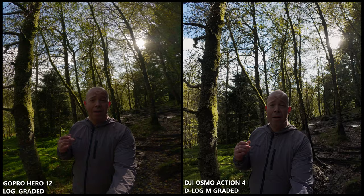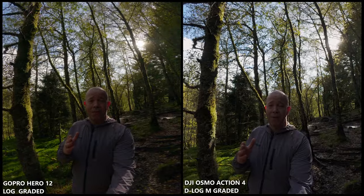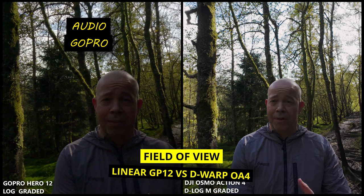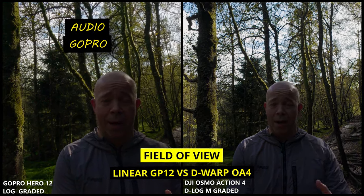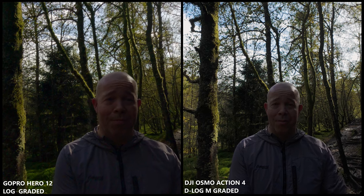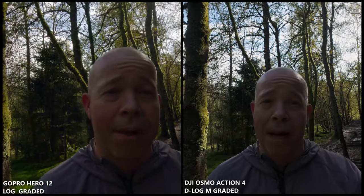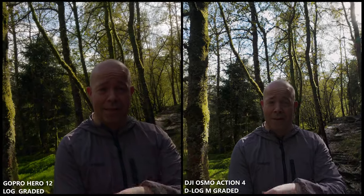Let's switch to linear and see standard de-warp on the Osmo Action 4 and linear on GoPro Hero 12, just to see how that looks out in nature. We're standing at exactly the same point as with the ultra wide and hyper view. You can see the tree isn't bending so much now. The image should be pretty straight and every object should look good. For vlogging, I'm holding the camera around 50 centimeters from my face so everything is in focus. If you get too close — like 20 centimeters from the lens — you'll be out of focus.